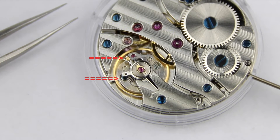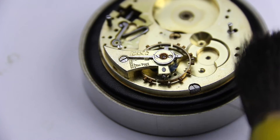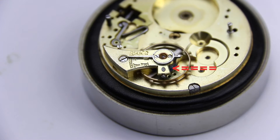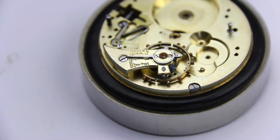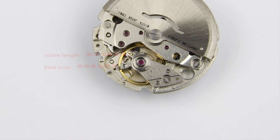If we look at a movement like this, we have two studs above the balance. In traditional watches, the stud that holds the hairspring — which is for the beat error — is usually fixed to the movement. On modern watches like you see here, both of these little studs are movable, which means the beat error can be adjusted and also the active length of the hairspring can be adjusted.